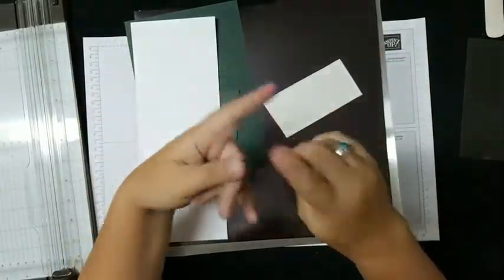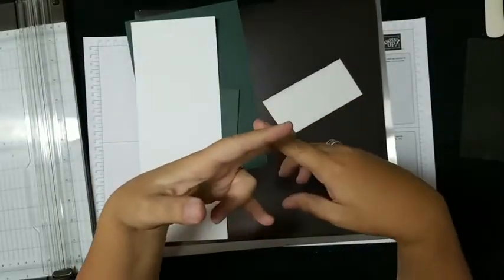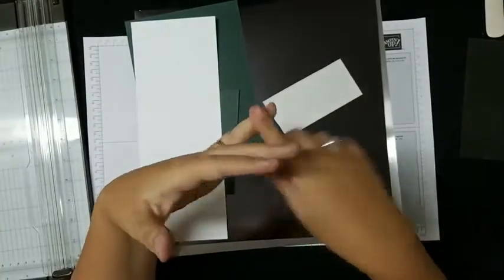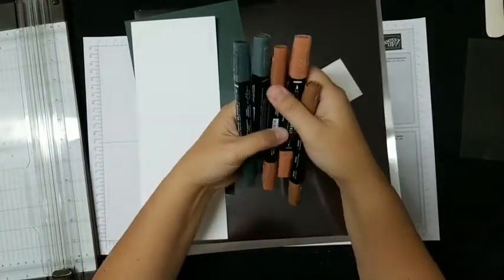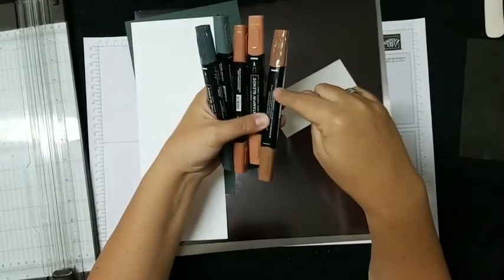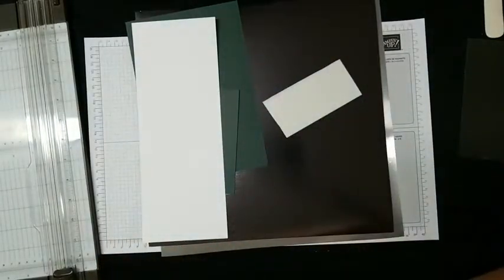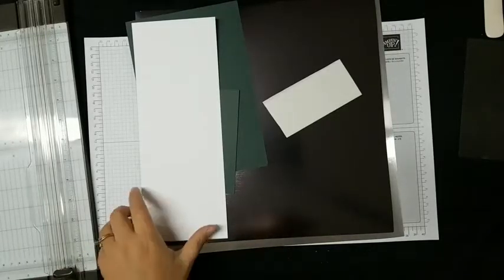Also within reach I have my paper trimmer, my stamp-and-cut-and-emboss machine, my silicone mat, an Evening Evergreen ink pad, and a mix of Cinnamon Cider combo blends, Evening Evergreen combo blends, and the bronze — because I don't know exactly what colors I want to do. So if you want hot pink pine cones, go hot pink. It's fine with me. Shall we begin?